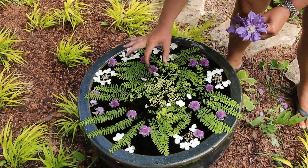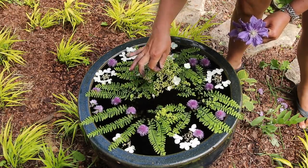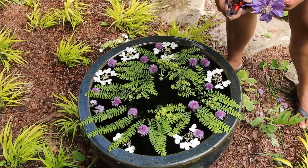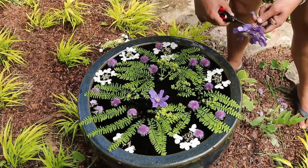I decided I didn't love the hydrangea flower in the middle, so we're going to do a little switcheroo. I got some Arabella clematis flowers — we'll do a little trio of those in the center.